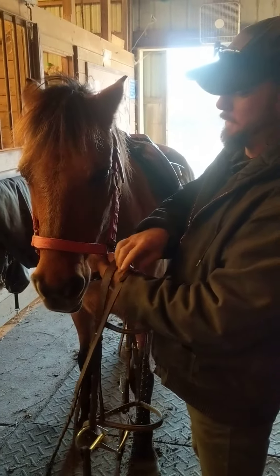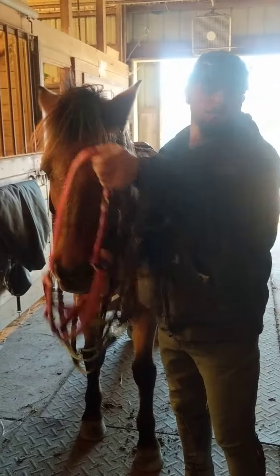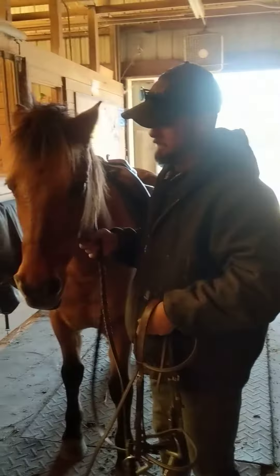First thing we're going to do is unhook our cross ties — we have the horse here in the halter. The reins come up over his head. Next, undo the halter, slide it off over his ears, and make sure all our stuff gets hung up so it doesn't get down around his feet. The reins are here just in case he decides to wander off so we can keep track of him.